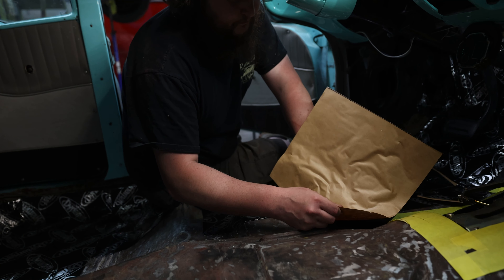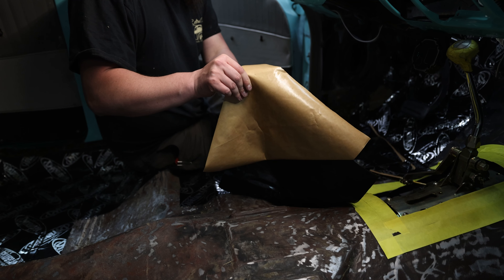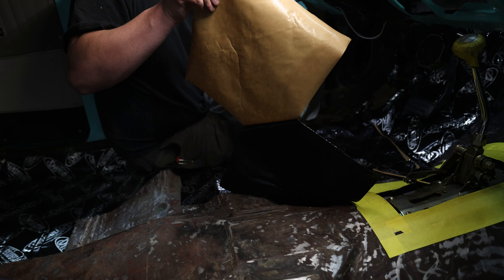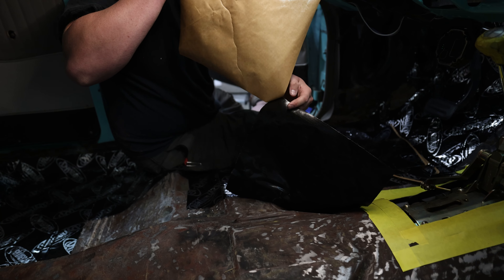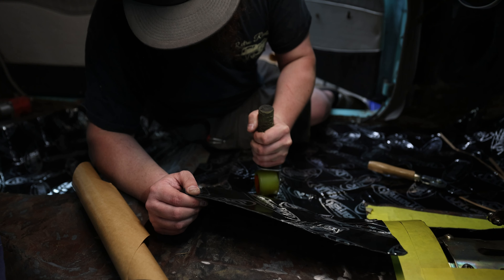I'm a big believer in it because luckily the old cars are pretty heavy metal-wise, so they keep down more road noise than a lot of the tinny newer stuff. But the insulation makes all the difference in the world for road noise and heat — take what you can get. Plus it gives it a nice clean surface inside there.